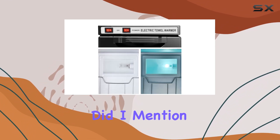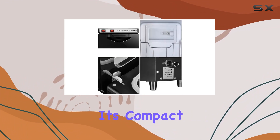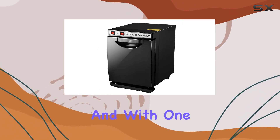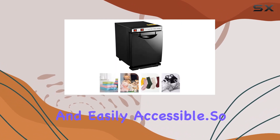And did I mention the pull-down door? It's a game-changer, trust me. In terms of size, it's compact enough to fit snugly in any space, whether it's in your spa, salon, or even at home. And with one shelf, you can keep your towels neatly organized and easily accessible.